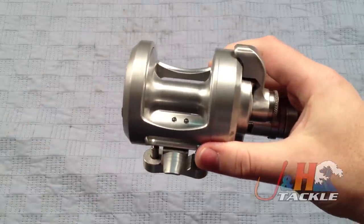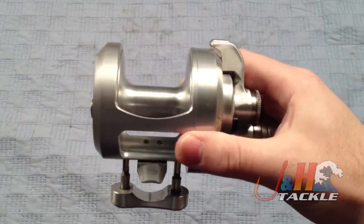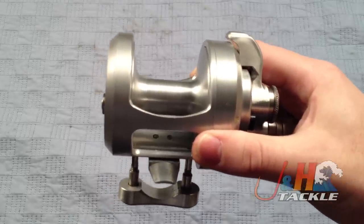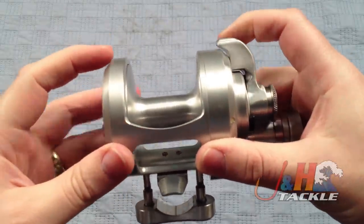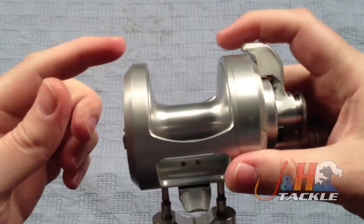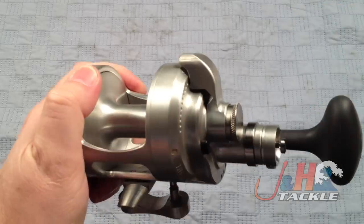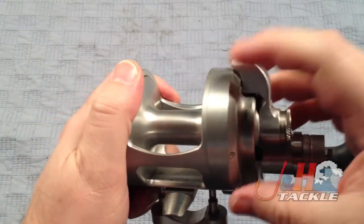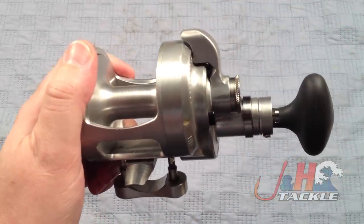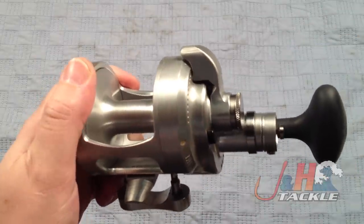The biggest difference between the dog reels and this is that this has a single drag system, where the dog — or the BX — has a dual drag or twin drag system. Basically what that means is the twin drag system has a drag here and a drag here internally, and when you apply drag it pushes evenly together, similar to disc brakes on a car. Whereas this reel just has it on one side, pushing in this way. It's only got a single drag system, which is very similar to what Avet, Penn, or any of the Shimano lever drag systems use — they're all single drag unless they specify dual.